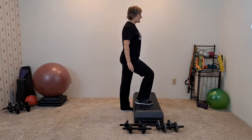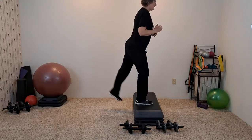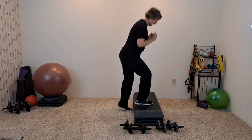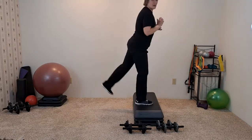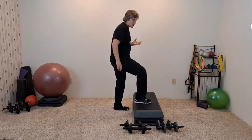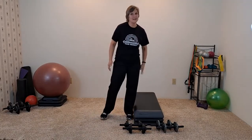One more like this. Now keep it going: up, up. Four, three, two — march it up. You can tell that leg that's pulling you up is working a lot in the quad as well as your back leg lift.